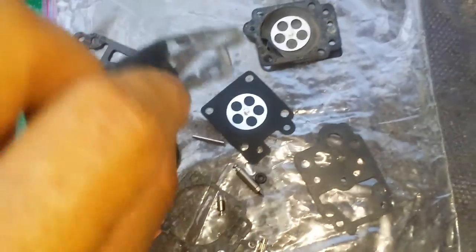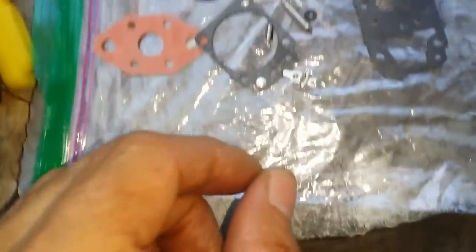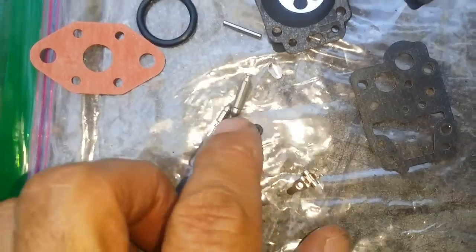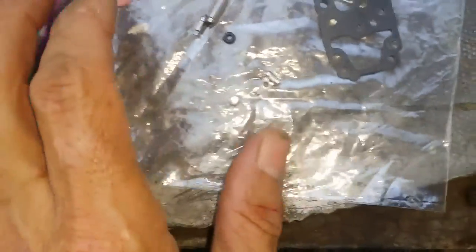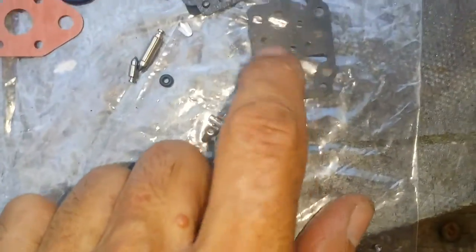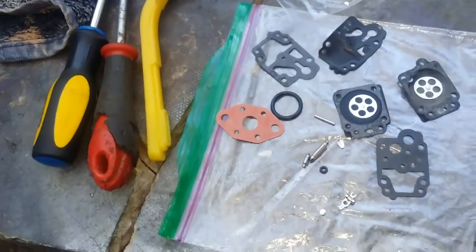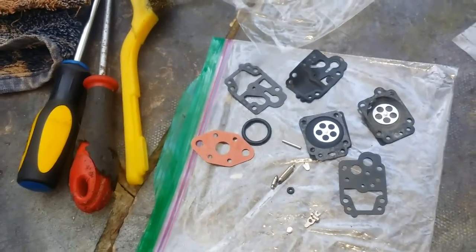I want to show you what I thought was — they gave me the wrong kit, because the diaphragm is actually two pieces. You take one of these and one of these and put it on top when you put it together. I didn't even replace the needle jet — it looked like too much to deal with. All I did was put a new diaphragm gasket in. Just match it up to the old ones. That last cap where the primer bulb is — there's no gasket under there.